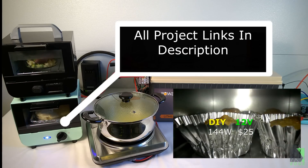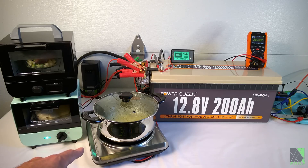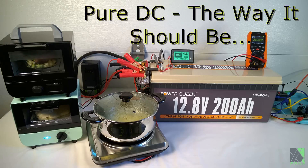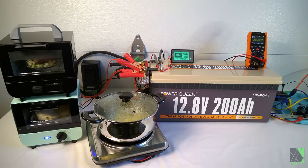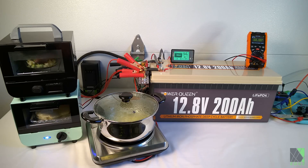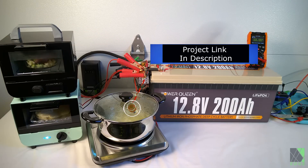If you want to see any of those videos, they're linked in the description. This is a DC cooktop prototype I built — this is 100% 12 volts DC. This whole thing here is running on 12 volts DC; there's no inverter, no high voltage, no fancy electronic circuits, no induction. It's just pure 12 volts DC coming through a pair of wires and going into that cooktop, hooked right into that battery at the terminals.